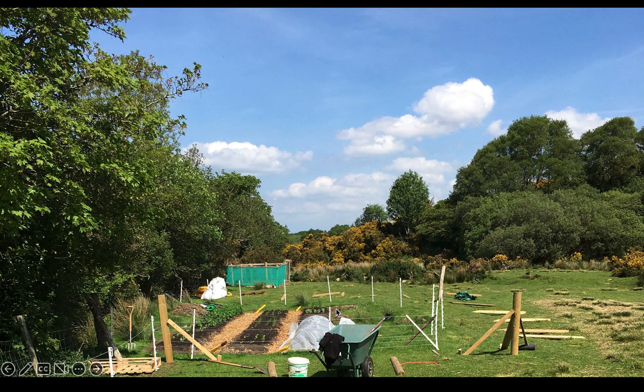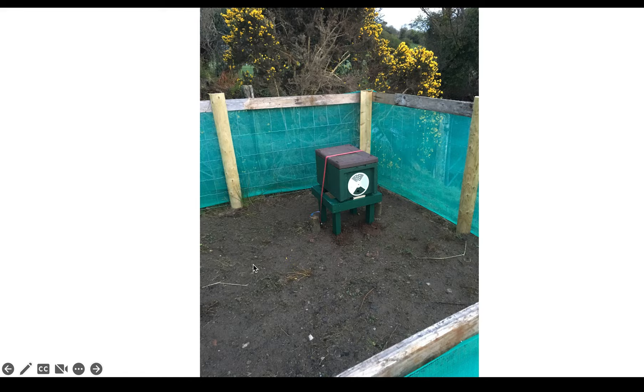Behind this as well you can see where I put our bees — my first bees. They were actually the first animals I ever had come to the farm. I fenced off a little area so that my dad's sheep weren't over-scratching on the box and knocking it over.